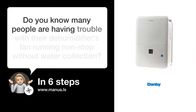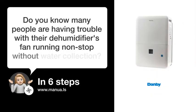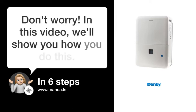Do you know many people are having trouble with their dehumidifier's fan running non-stop without water collection? Don't worry! In this video, we'll show you how to fix this. Let's start.